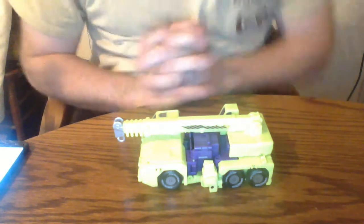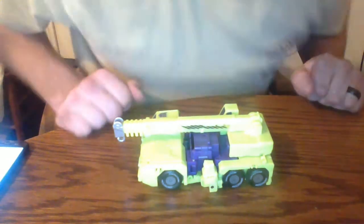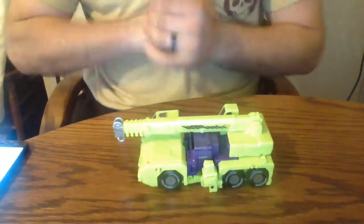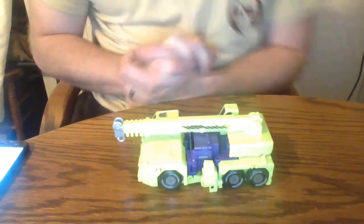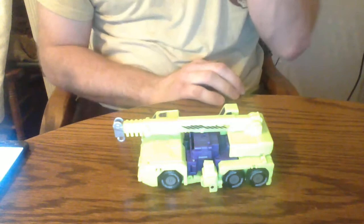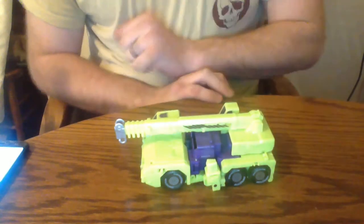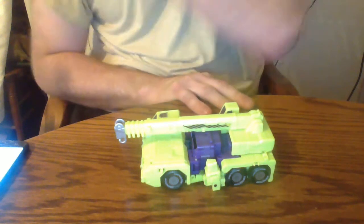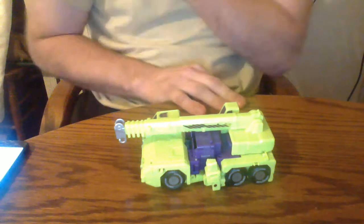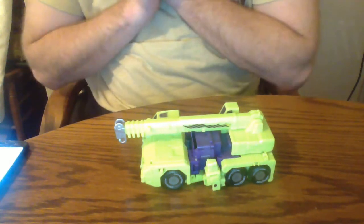Hello everybody! This is KissMyShinyMetal855 back again for another video review of Hook. He is the sixth and final part of Devastator from the Combiner Wars line. He also has the perfect effect hands. If I could, I would get the originals for him — I just do not like these hands, they just don't work. But anyways, without further ado, let's get to Hook.